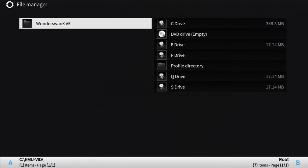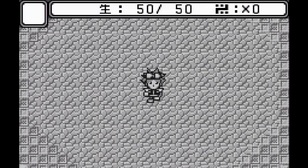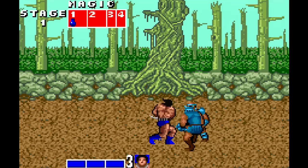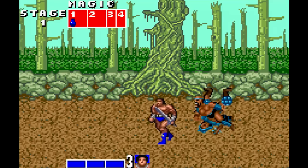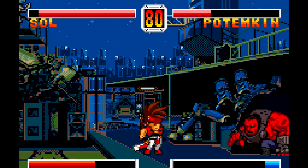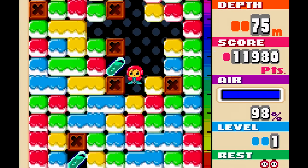The WonderSwan, emulated with Wonderswan XV5 — I'm really going to want to go pick up a genuine WonderSwan after toying with this emulator. Truth be told, some games appear to play fine, while others run slow or the sound is all kinds of messed up. Other than for a few choice games like Mr. Driller, I'd recommend emulating WonderSwan elsewhere.